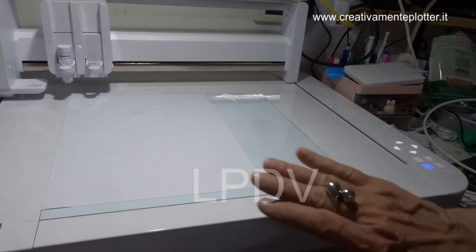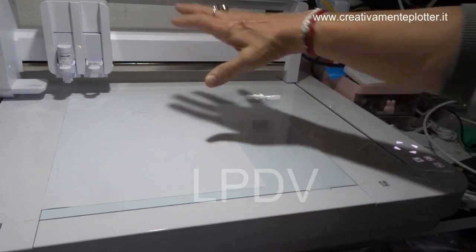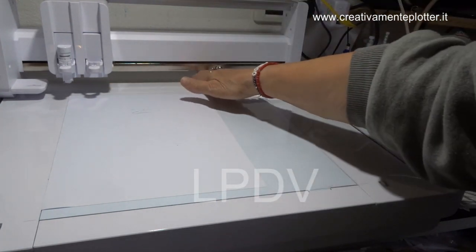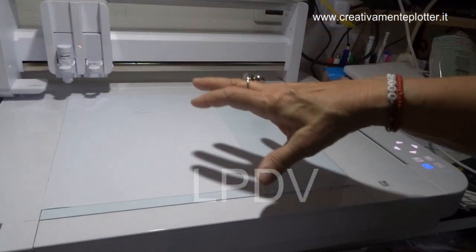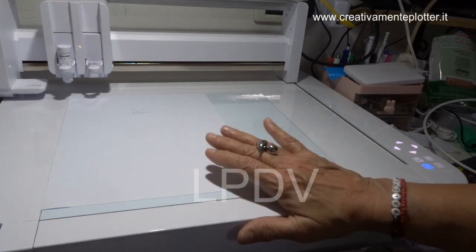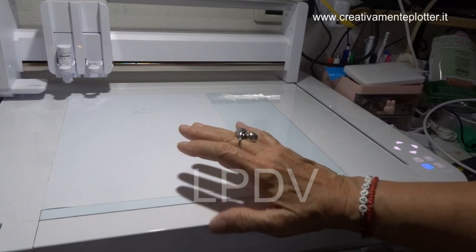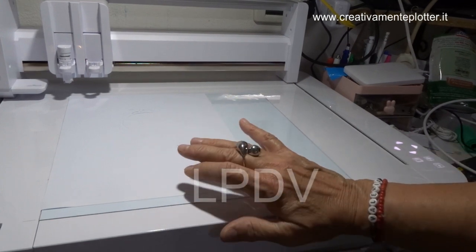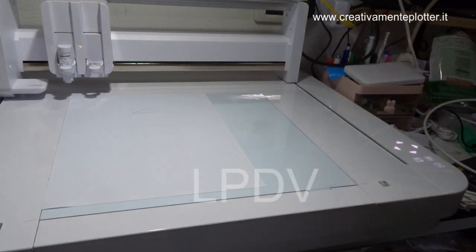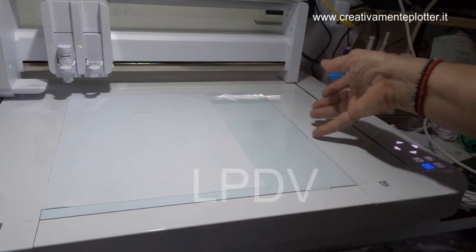La macchina ha finito. Prima di far vedere il disegno, vedete che questo spazio qua serve perché se vogliamo mettere un'agenda e vogliamo abbellirla, possiamo caricare diversi millimetri di materiale — mi sembra fino a tre centimetri. Questa macchina taglia anche degli spessori abbastanza importanti. Poi vedremo quando mi arriverà la fresa che fa incisioni sul plexiglass e sulla pelle — ma questo in un secondo momento perché ancora creativamente non sono arrivate questi tipi di punte.